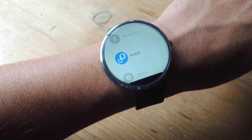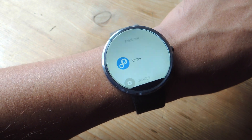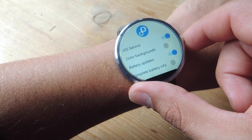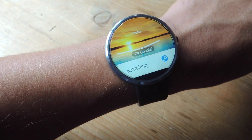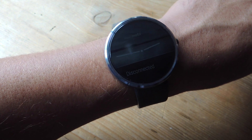On your Moto 360, launch the application we installed on the Android device called AyerLink. From here, toggle on iOS service. You will then receive a notification from the application that says disconnected. You can just go ahead and leave it there and ignore it for now.